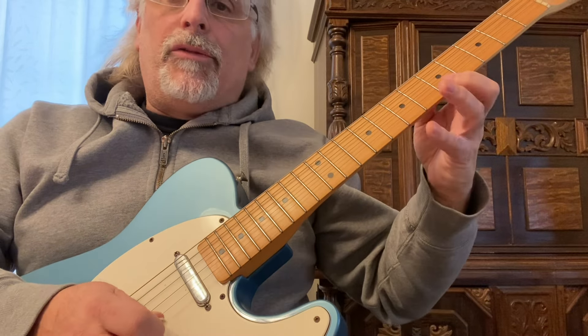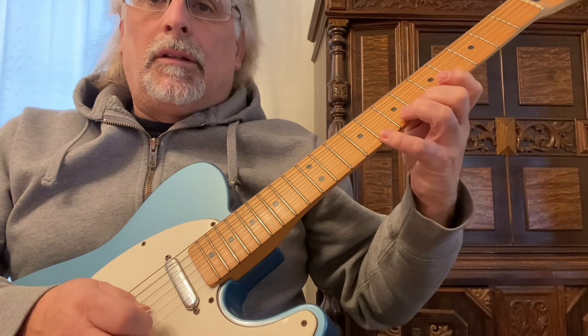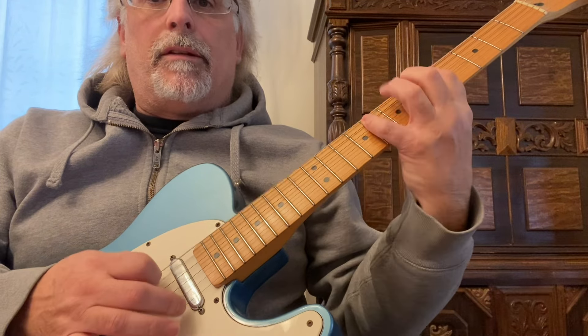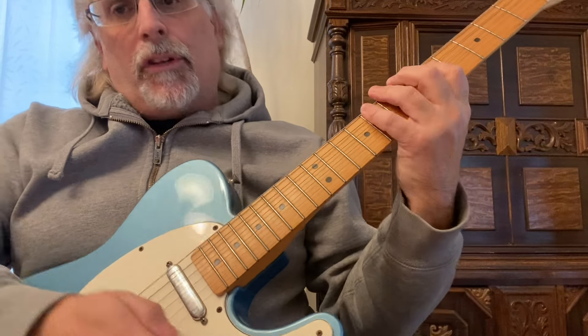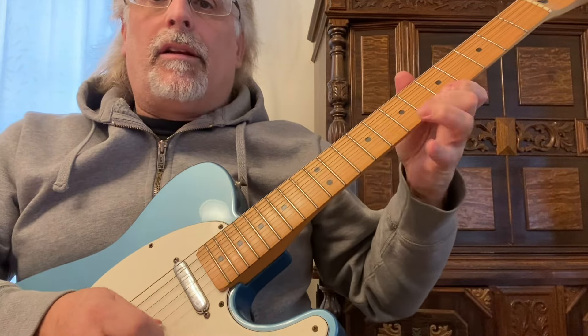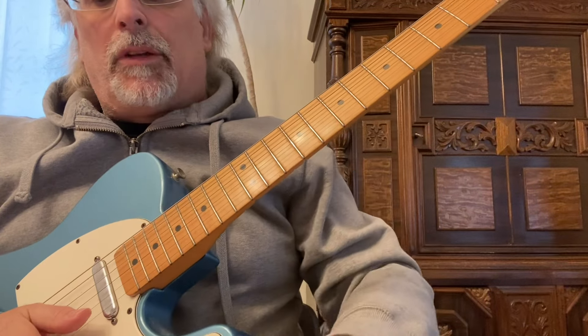Try that a few times and even move it on the strings and eventually you'll get some speed. A lot of times you hear guys playing fast — if you're looking to play quickly, hammer-ons are it. Then we'll start adding the pull-offs and put them all together and combine them.